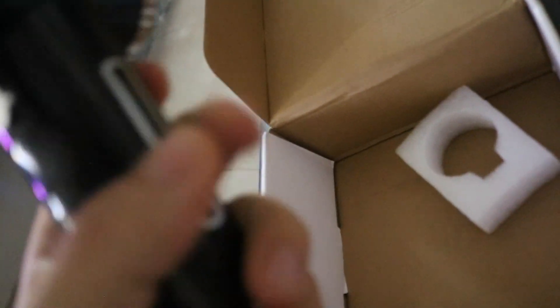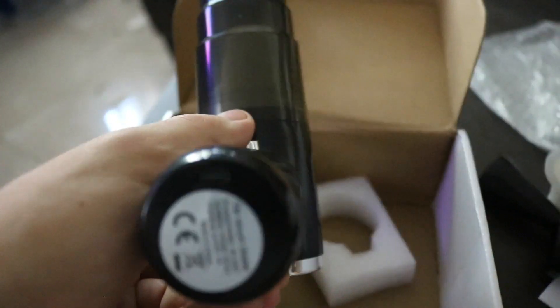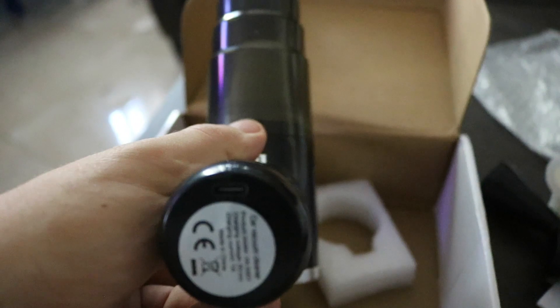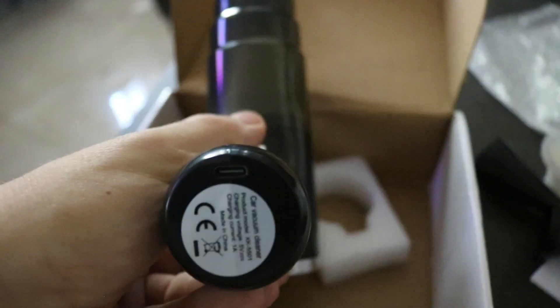Basically it looks pretty good. I can only see the vacuuming option right now, but I'm going to play around with it and check out how to use the blowing function. This is the charging port right here underneath - it's a Type-C port.